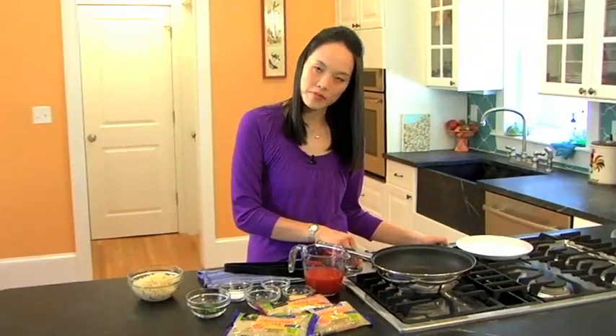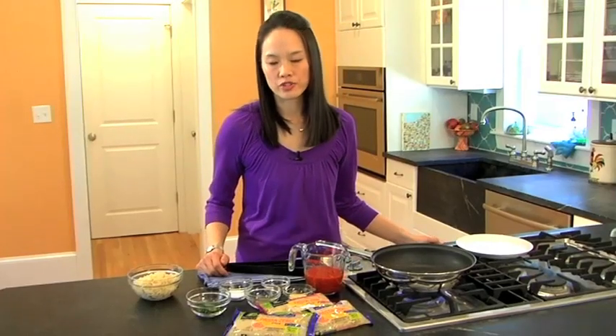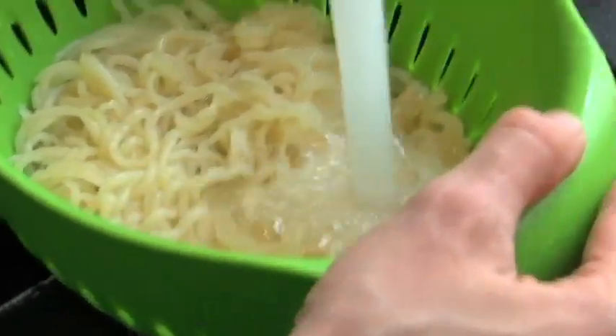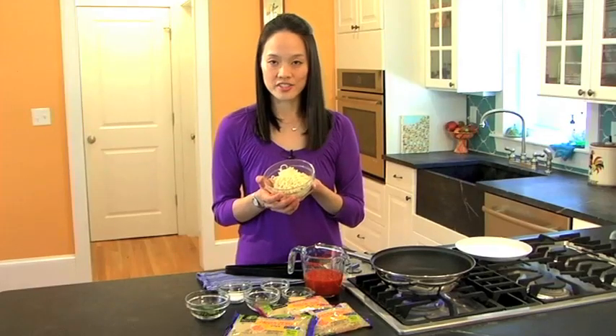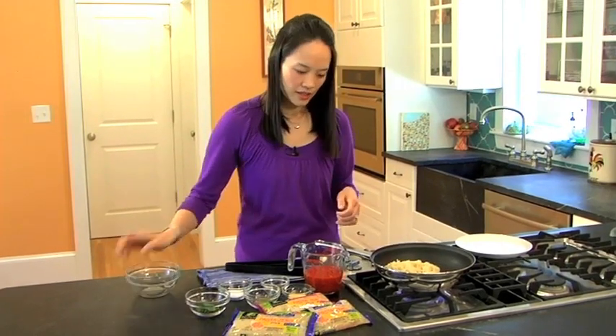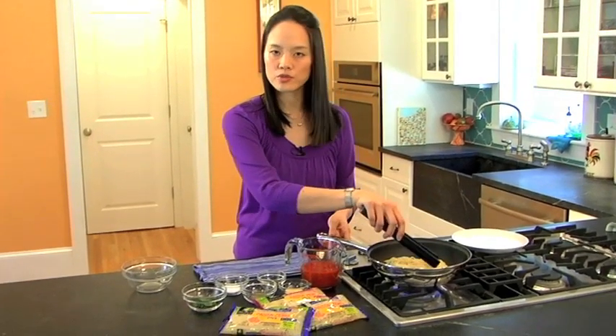Alright, I'm going to get started by warming my pan up. When cooking with Pasta Zero shirataki noodles, you always need to drain them and then rinse them well first. These noodles are all set to go, so I'm going to add them to the pan. This is on medium-high heat, so I'm going to toss them around for about two minutes.